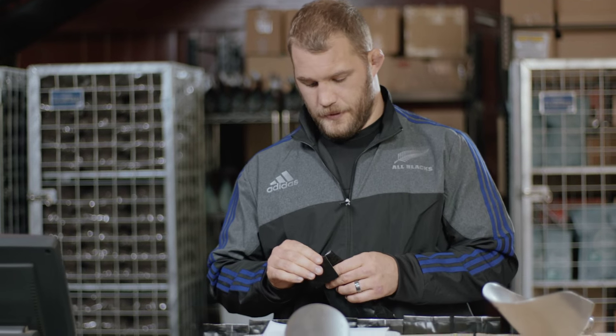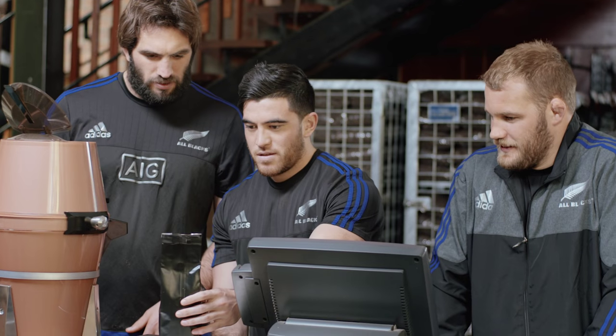Once it's all roasted and blended, that's when we'll grind it up ready for packaging, and you'll match the grind to the brew method — which in this case is plunger, so we've got a very coarse grind.